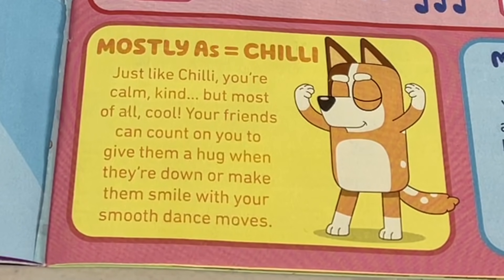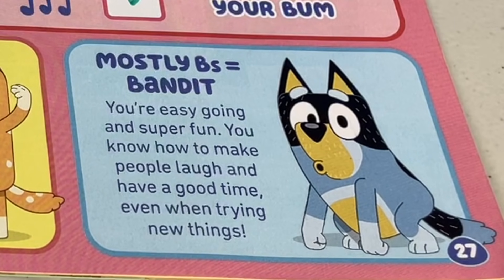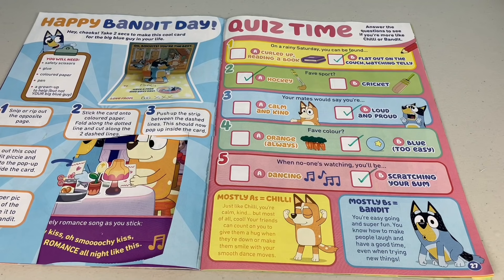I've got mostly B's - four to be exact - so that means I'm more like Bandit. If you're more like Bandit, you're easy going and super fun. You know how to make people laugh and have a good time, even when trying new things. Come on mates, give it a go. Let's see who you're more like - are you a Chilly or are you more like Bandit?